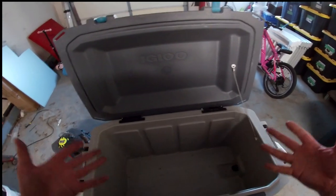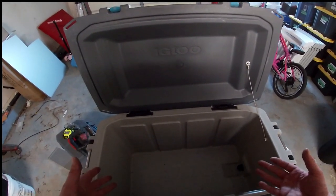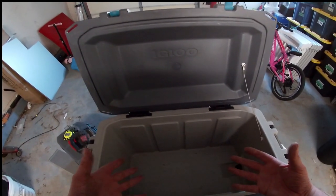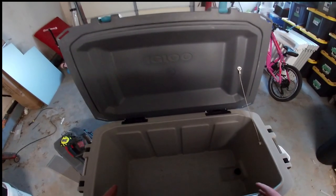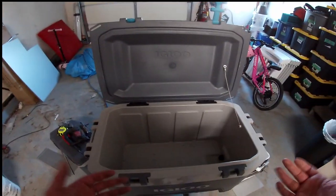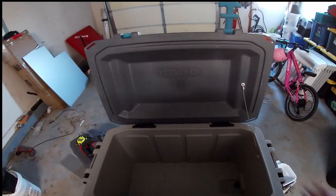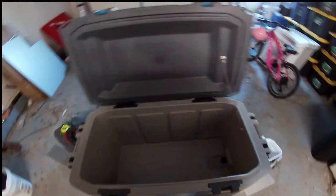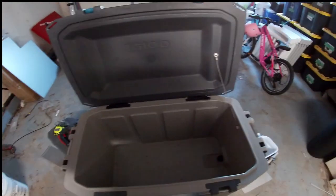I wanted to do it with what I already had around the house — quick and easy, without drilling into the cooler. I needed something removable because when I'm not going camping or don't need those extra things in here, when space isn't that big of an issue, I want all my cooler space. So it had to be removable, which also means it has to be able to pack away because I don't have a lot of space to begin with. I fill it constantly with more fishing gear, camping gear — you name it.